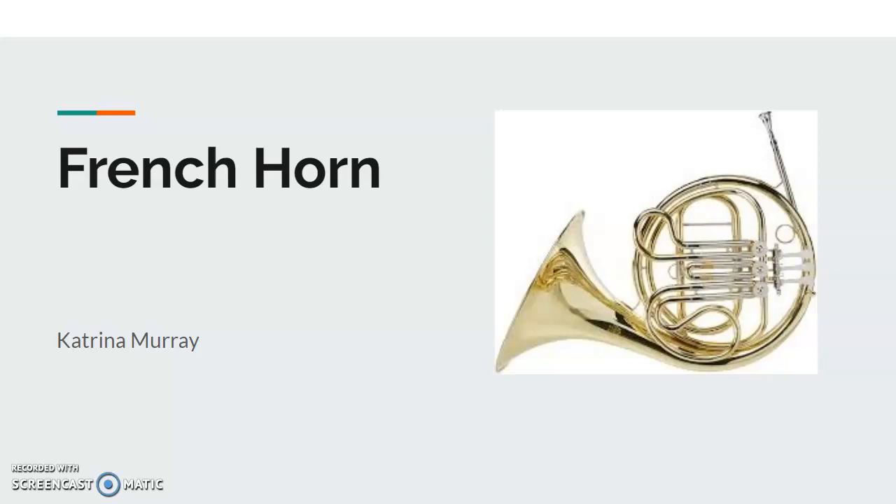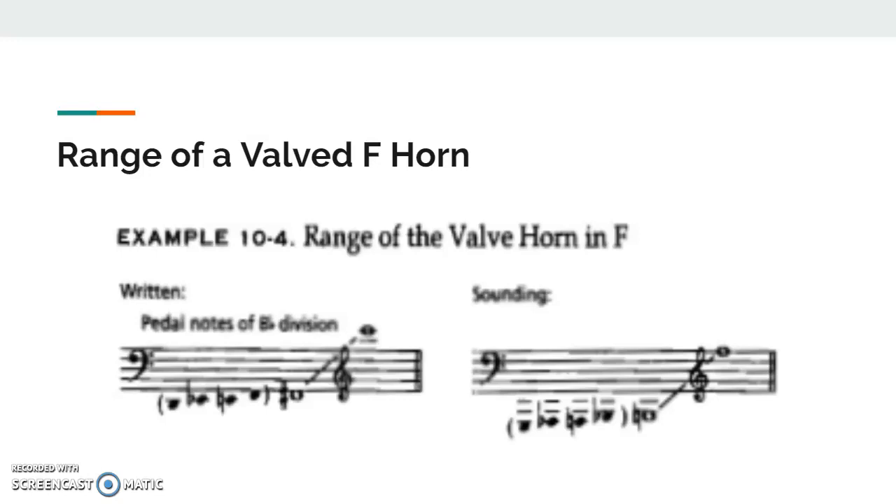Hi, this is the French horn presentation by Katrina. This is the typical range of a valved French horn. On the left you can see with the B-flat trigger there are pedal notes you can play.